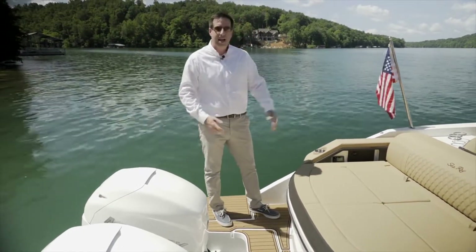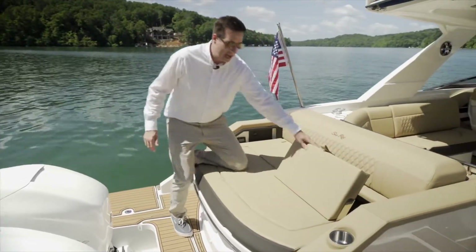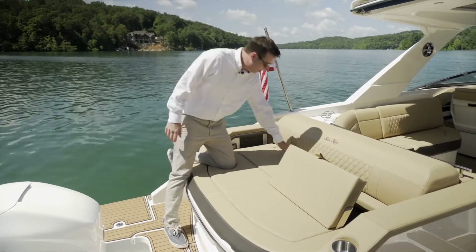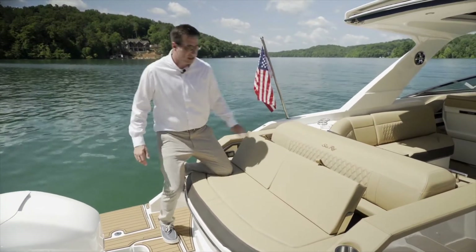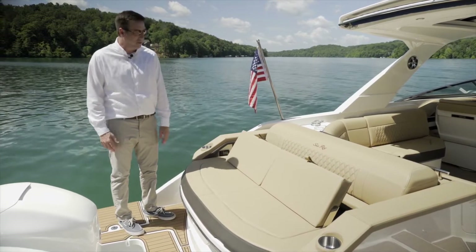When you come around to the seating on the transom, we have convertible seating. You can actually lift up if you're sitting on the back looking to see what's going on around you. You can raise up the seats and have very comfortable seating, as well as the ability to lay down on the sun pad.